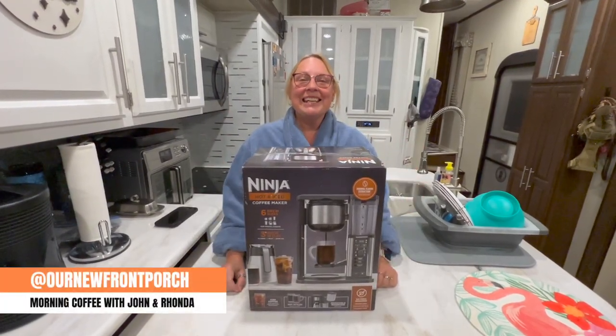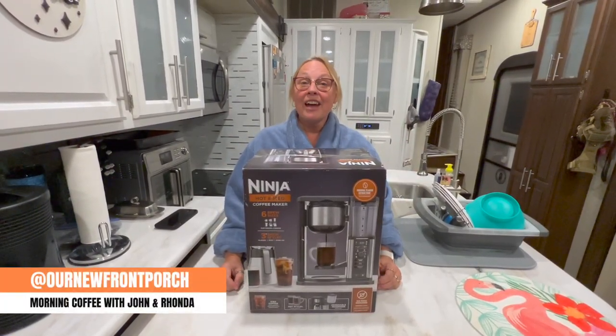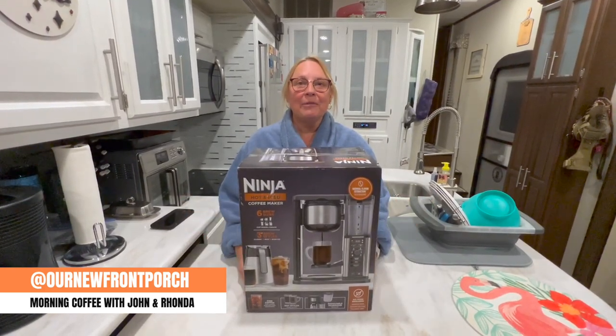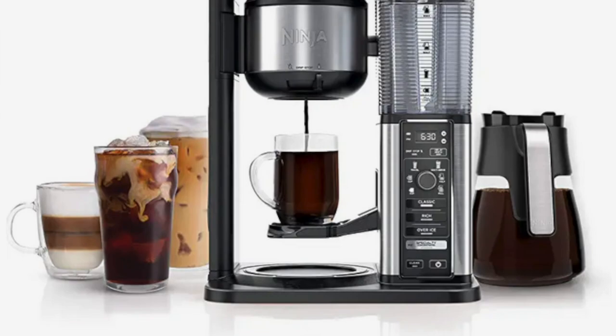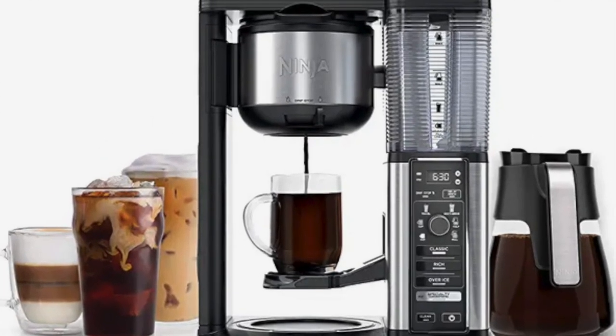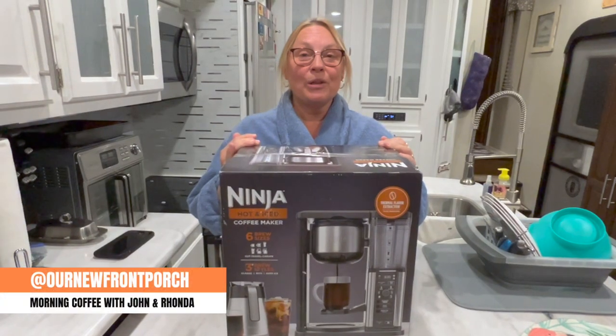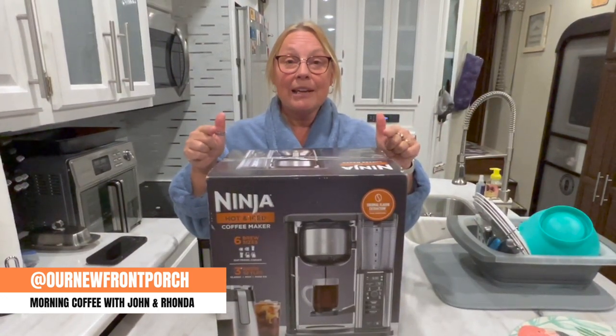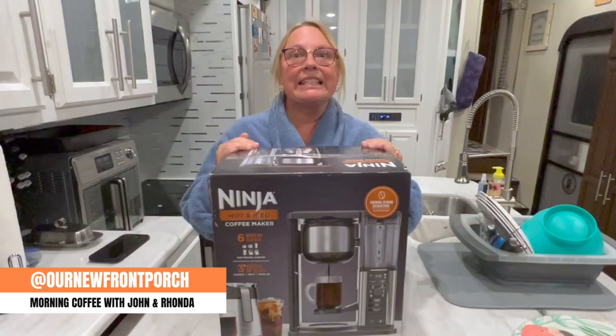Hi everyone, it's morning coffee with Rhonda — no John today, just me. I just got my Ninja coffee maker in and I'm excited to show you and open it. Stay with me, come right back and I'll show you what it's all about.